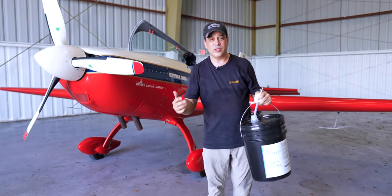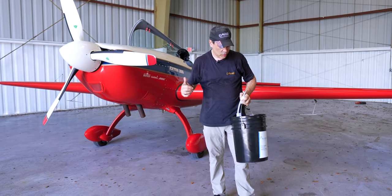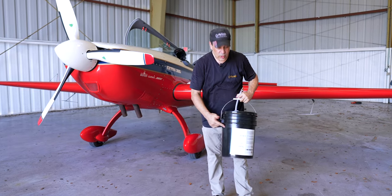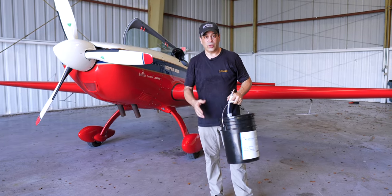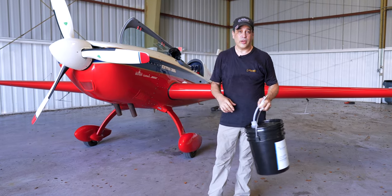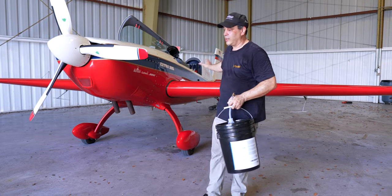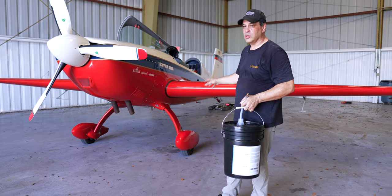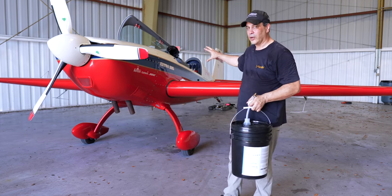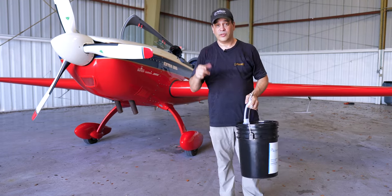That's how easy it is to fill this system on the Extra — just a couple of minutes, one hose, and we're up and running. Special thanks to Aviation Oil Outlet for our oil and to Banyan Air Service who helps us with our hangars and support. Go check out the other video where all the panels and shells are off and we're installing the system, so you can see all the wiring and plumbing details. Until then, we'll see you on the next video — take care!